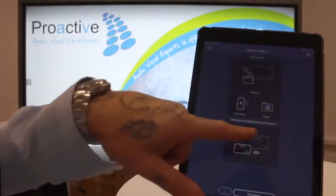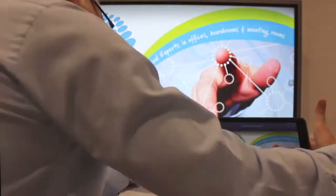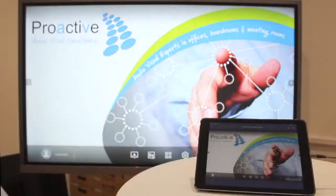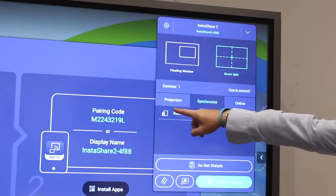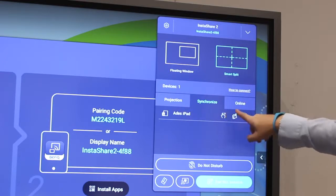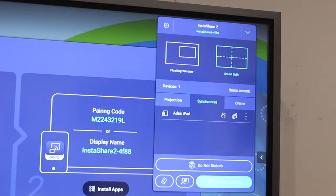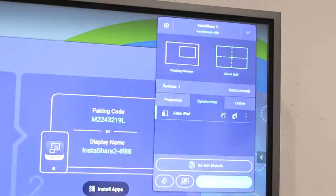We're now going to choose this and then we're going to turn the iPad around and place it on the table. Once the tablet is connected, you need to go to each tablet and click on the hand and the writing. Then click on the three dots and assign to the host.